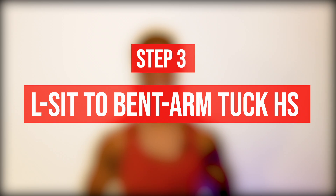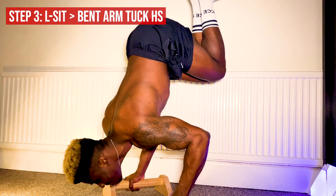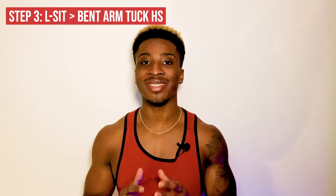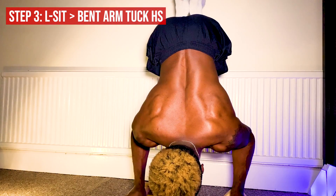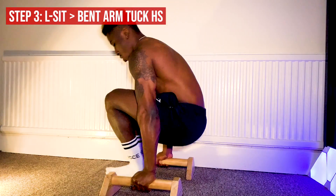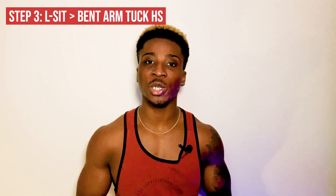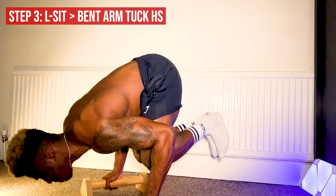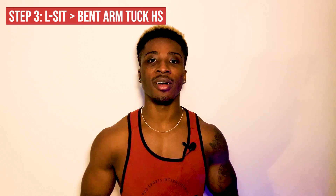Once you have that progression down, move on to the L-sit to bent arm tuck handstand. You're doing the same thing as before, but when you're going into that bent arm tuck planche, you now try to raise your hips — using the momentum from tucking your legs and leaning forward — to stack your hips over your shoulders and hold a bent arm tuck handstand (or straight arm if you can). Aim for eight to ten consecutive reps to get used to using that momentum to get your hips up over your shoulders.